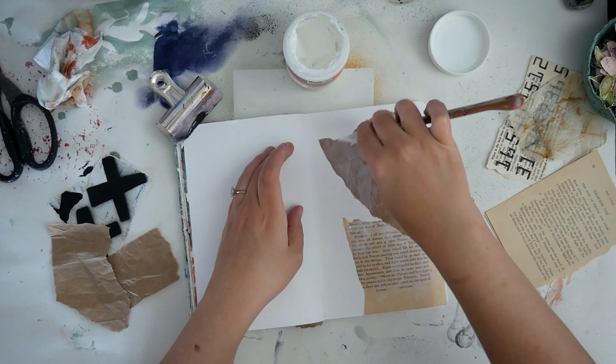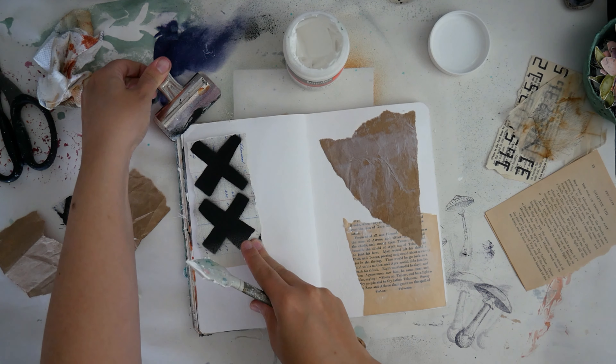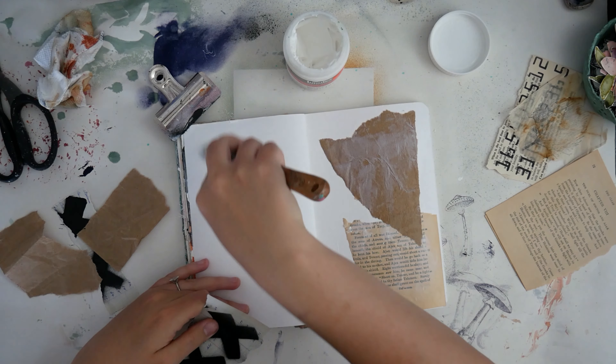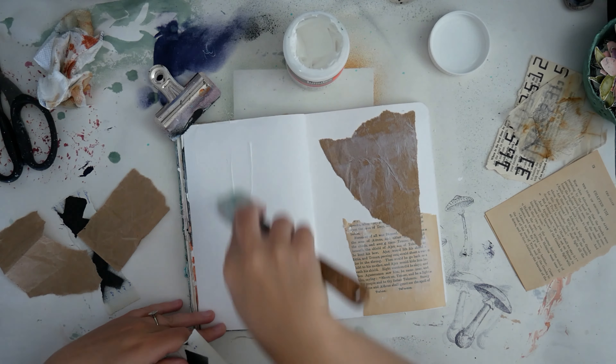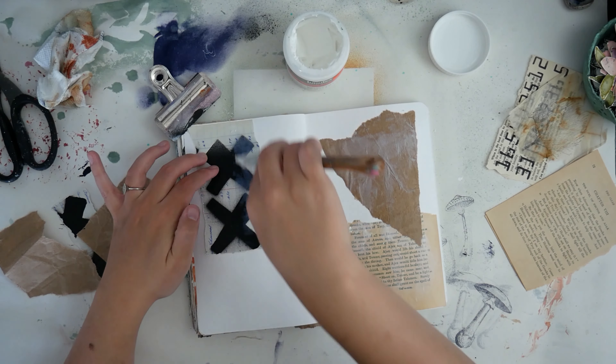Here I am using some Liquitex Thick Matte Gel Medium and just going through and adding stuff to what will inevitably become my background.